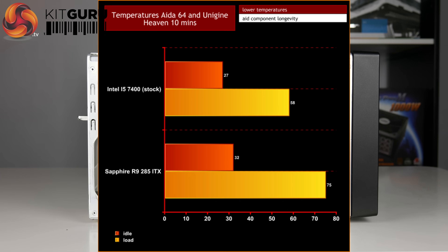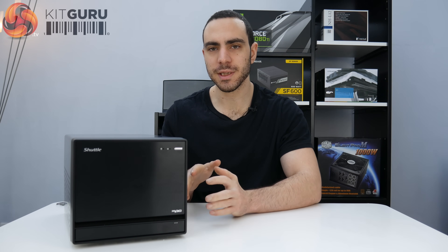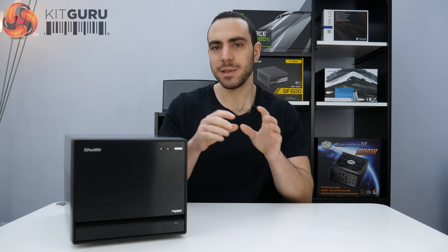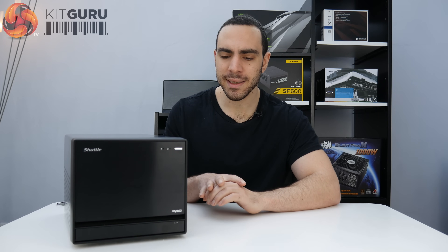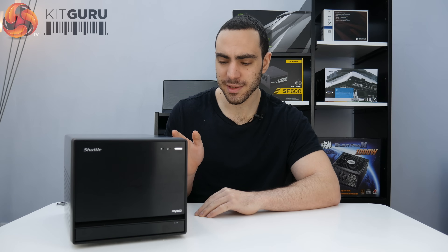Now it's time for the conclusion, and it's a bit of a weird one because I'm reviewing the motherboard, the cooler, and the whole package together — not just the case. This currently retails for about £350, which is not bad. The problem is you need to spend quite a bit more money on the CPU, RAM, and hard drive to actually get it up and running — the GPU is optional. It comes with all the latest features including the Z270 platform, and it does support Optane memory as well.